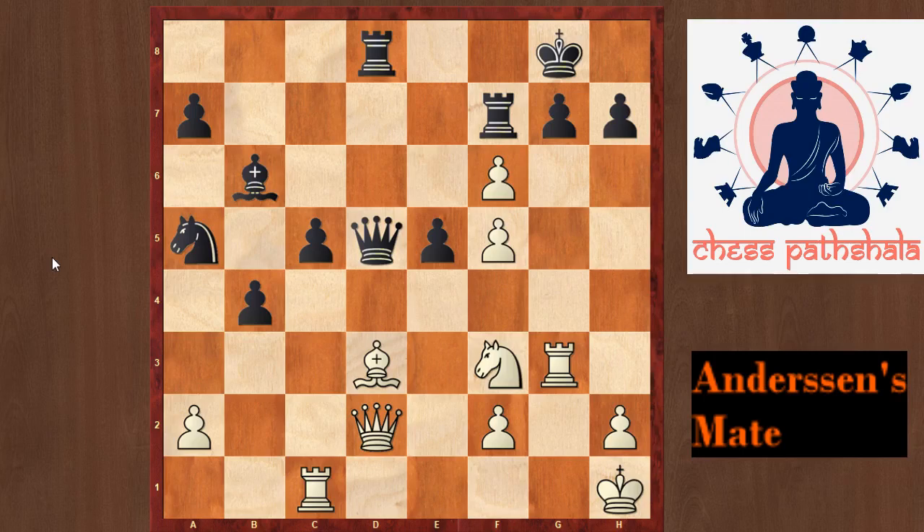Hello friends, in this video we will learn about Andersen's mate. The pattern is named after Adolf Andersen, a German chess master from the 19th century.